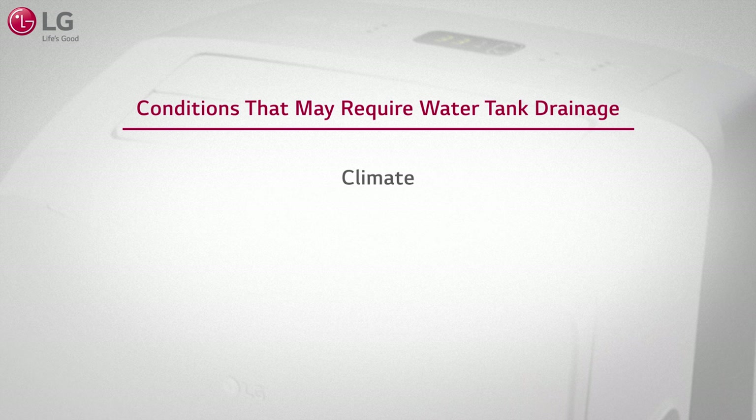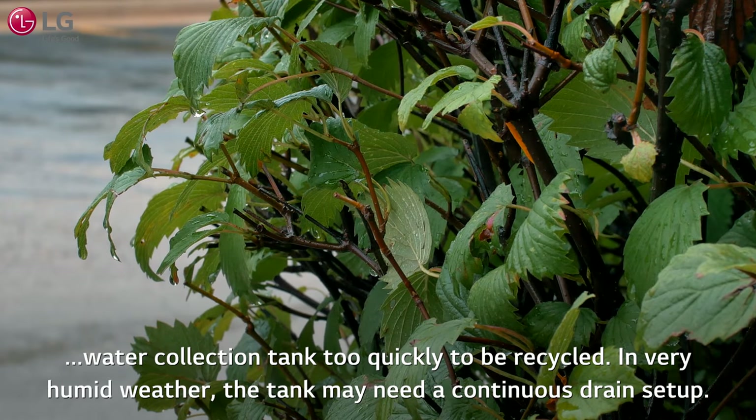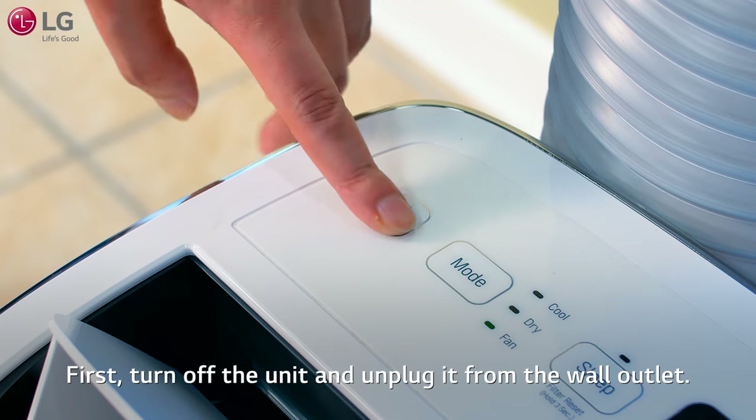Certain conditions such as climate settings and usage may require you to drain the water tank. If you live in an area where the weather is very humid for extended periods, excess water may build up in the water collection tank too quickly to be recycled. In very humid weather, the tank may need a continuous drain setup.